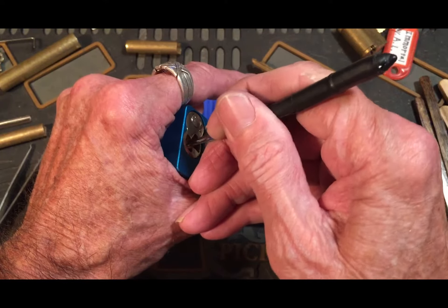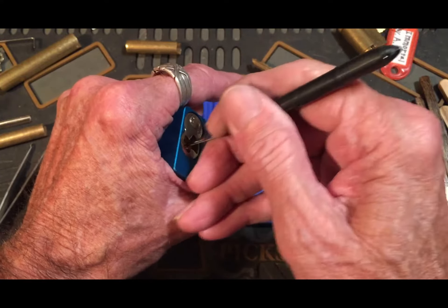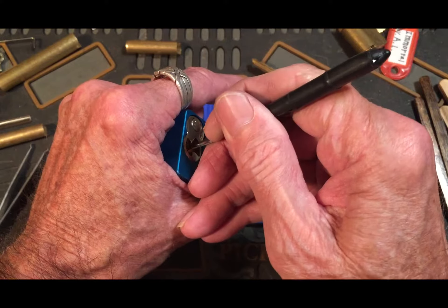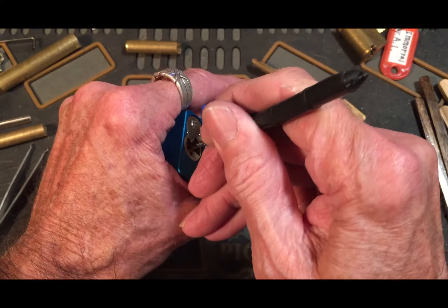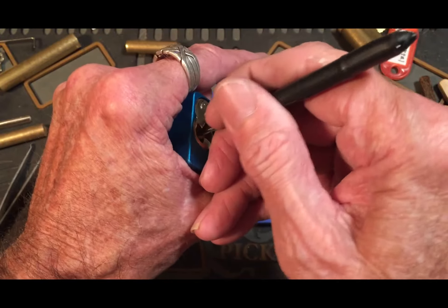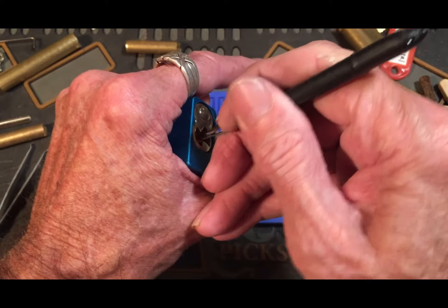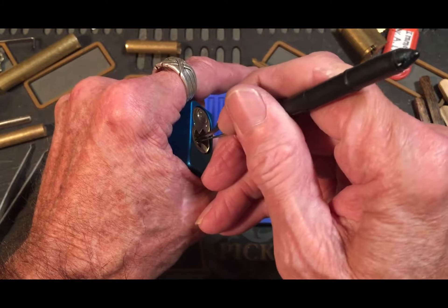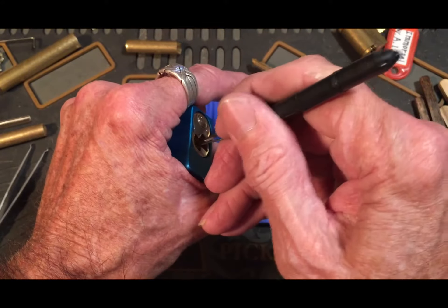I don't feel anything there, nothing there, nothing there. Uh-oh, slipped off. I don't feel an encounter or anything — feels solid. Okay, that may not have been good. Yeah, I think I just over-set big time.